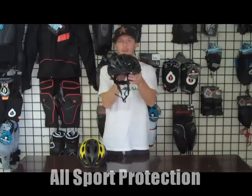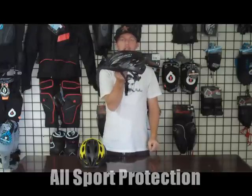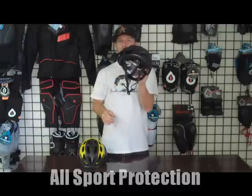This is Giro's Rift Helmet. I'm going to go over the features of this helmet with you guys. This is one of their entry level mountain bike helmets, but you get a great helmet at a great price with the Rift.